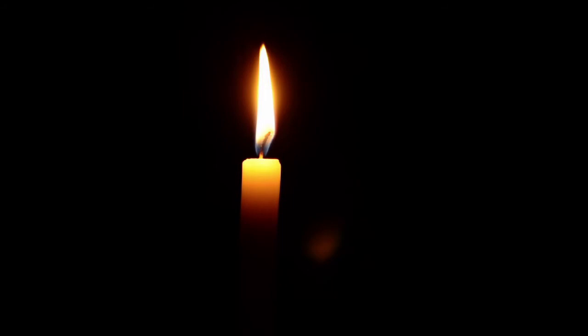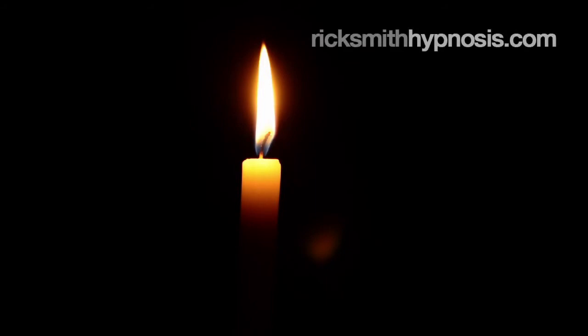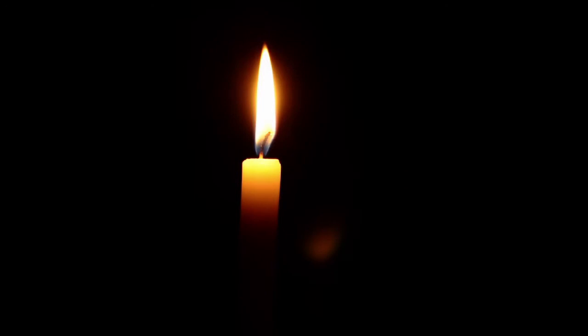Now, that's complete physical relaxation. And you already know that there are two ways a person can relax. You can physically relax, and you can relax mentally. You already proved that you can relax physically. Now let me show you how to relax mentally. In a moment, I'll ask you to begin slowly counting backwards in your mind from 100. Now, here's the secret to mental relaxation. With each number you say, you'll double your mental relaxation. With each number you say, you let your mind become twice as relaxed.